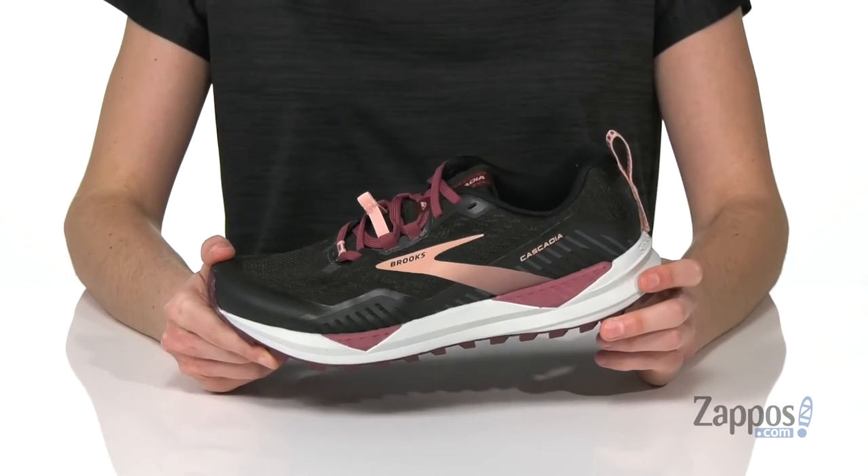Even on those longer treks. Tackle terrain on the trails with this running shoe from Brooks.